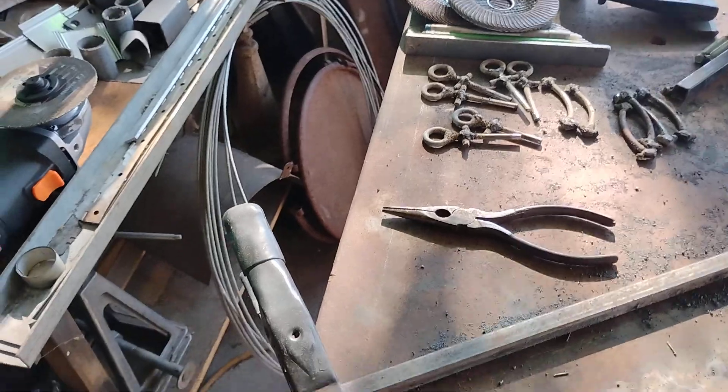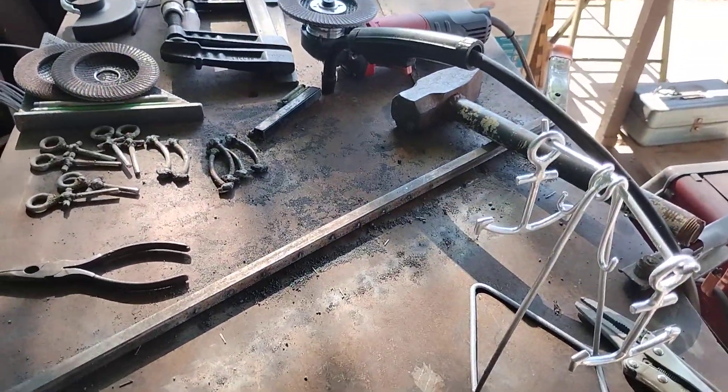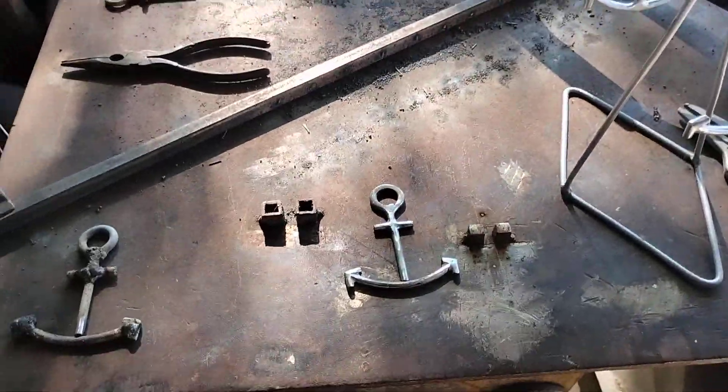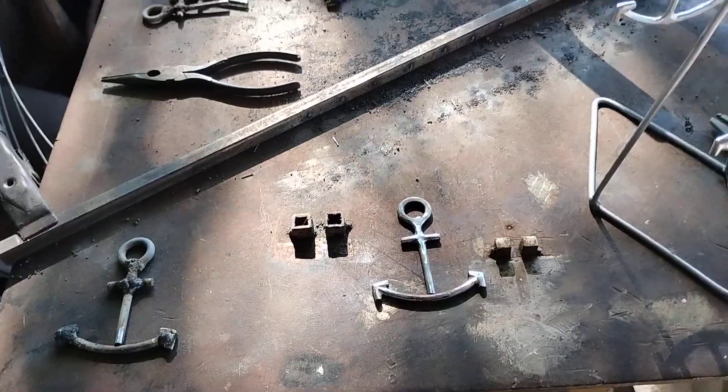I cut the impurity out and got down to some quality steel, then I had to re-weld it — put some quality steel back in there — and then re-grind and re-file it.